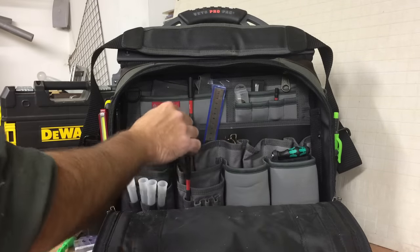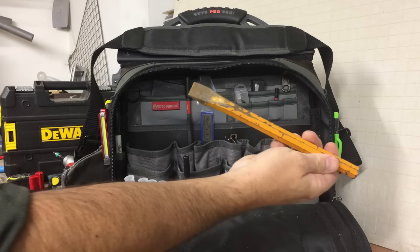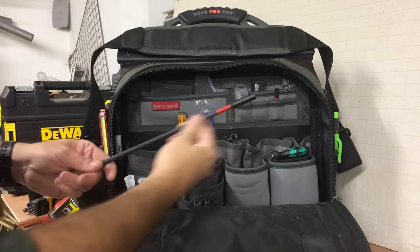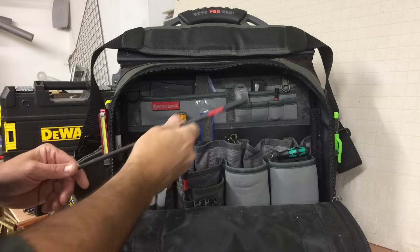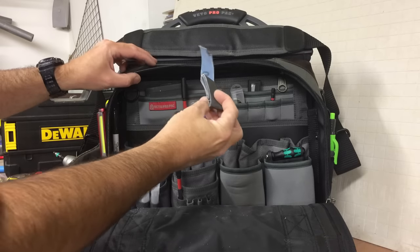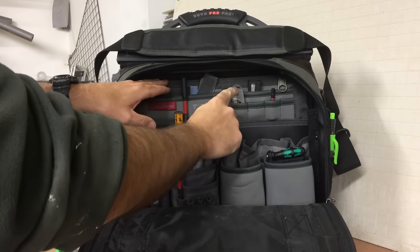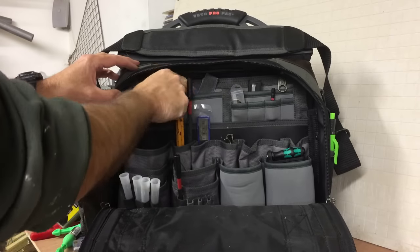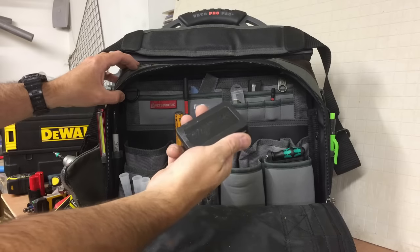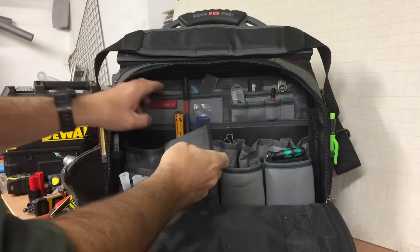Steel rule — a 6-inch steel rule. Chisel — you never know when you need a chisel to beat the crap out of things. Another extension bit for the impact. Up here: emery cloth, spare blades for the knives. These are screw extractors — if you get screws that are rounded off on a door hinge for instance, put these in and extract the screw.